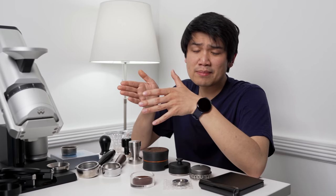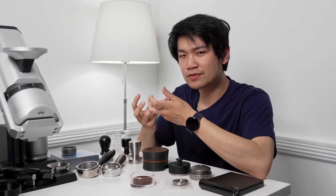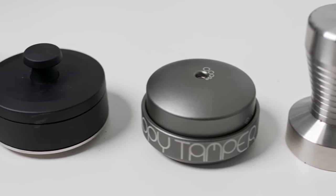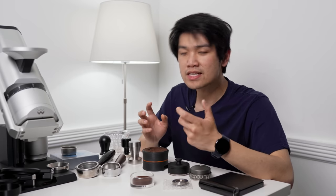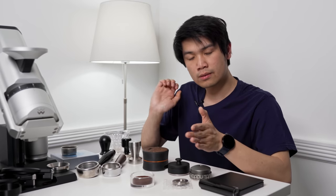After you spend about $50 on a tamper, everything else is mainly going to be build features or very small differences, especially in how the tamp feels. If you're spending big money, the feeling and experience of tamping is something you should highly consider. Let's start off with the Happy Tamper, then go across the board.